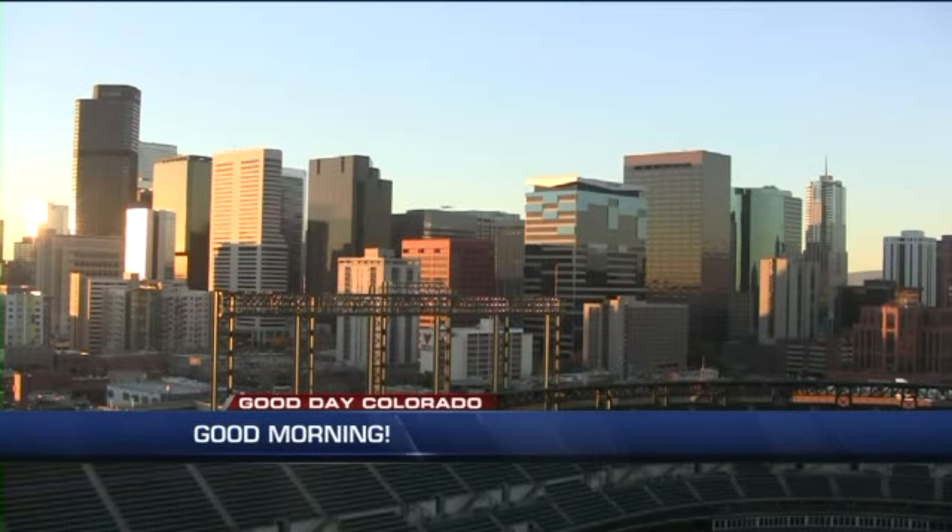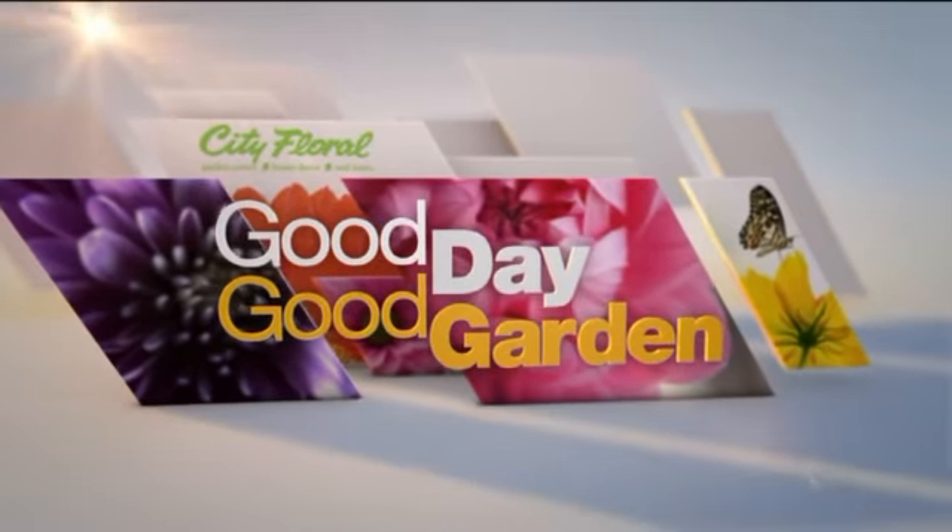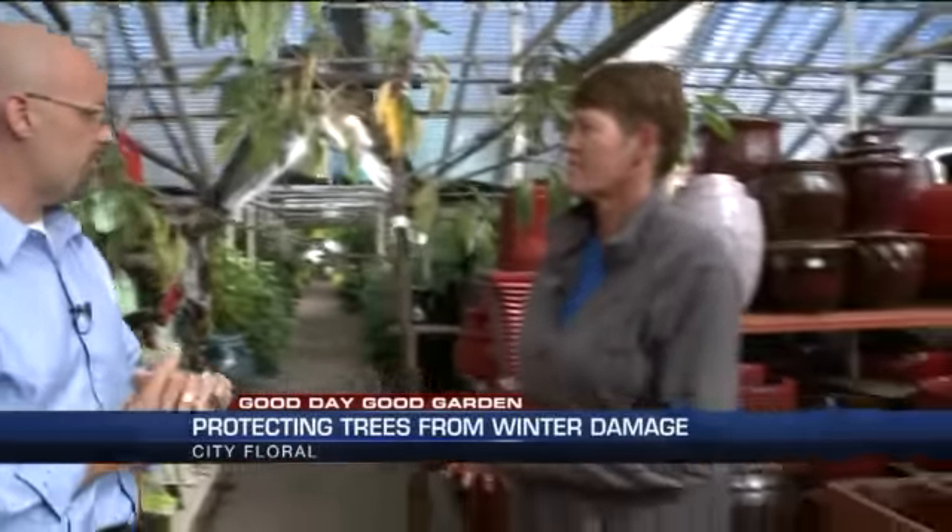How you can keep your plants warm. Hey guys, in today's Good Day Good Gardening segment, we are going to show you what it takes to get your tree ready and settled for the long winter months ahead. And Trela Phelps joins us from City Floral.